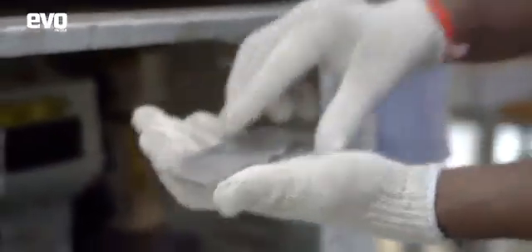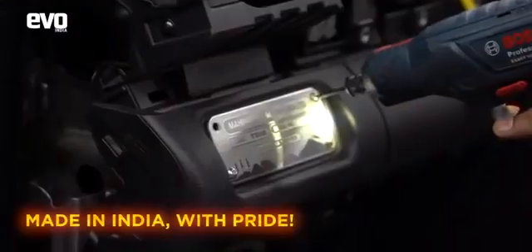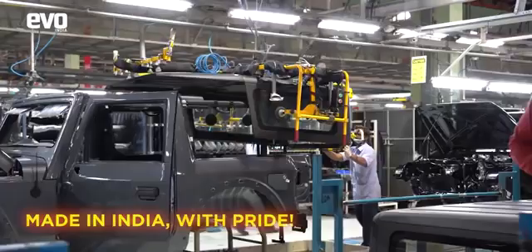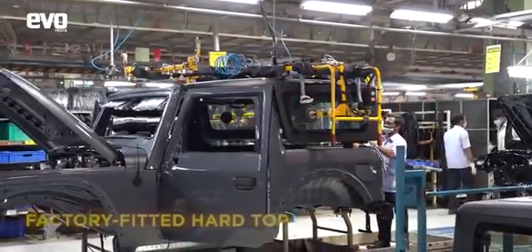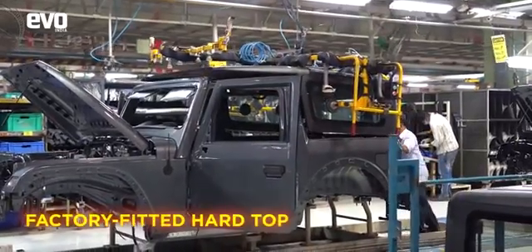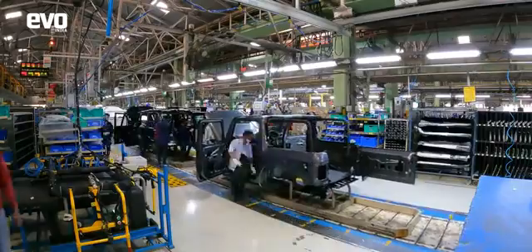And then the unique touch of the THAR: the windplate gets the serial number engraved on the line itself and is then fitted with pride on the dashboard. Made in India with pride — that's what it says. The THAR is available with a hardtop, and this is fitted on the assembly line in the factory to ensure perfect fit and finish and zero leaks.